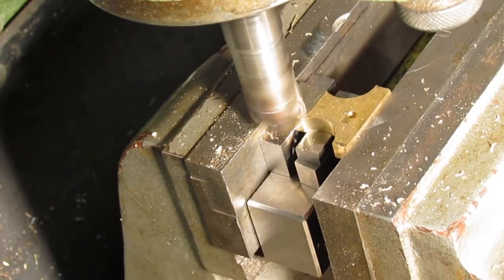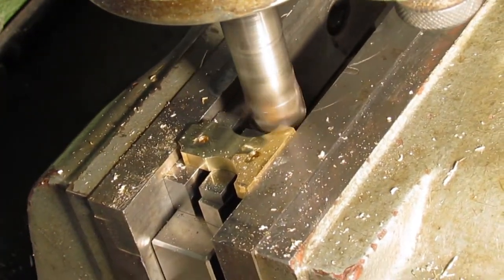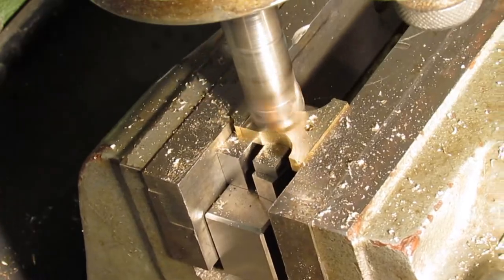The thickness of the crankshaft supports is 6mm. I took material from both sides to ensure the parts are flat.